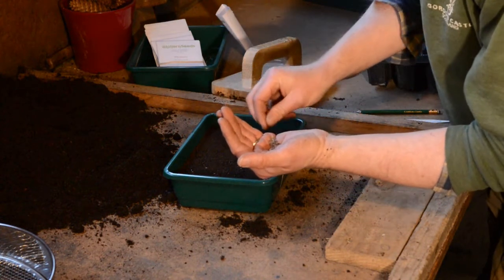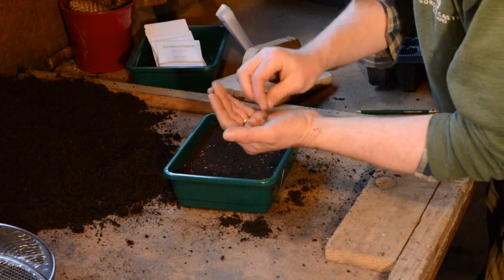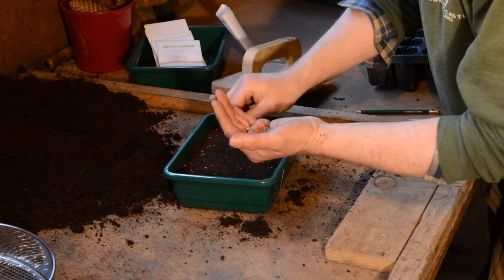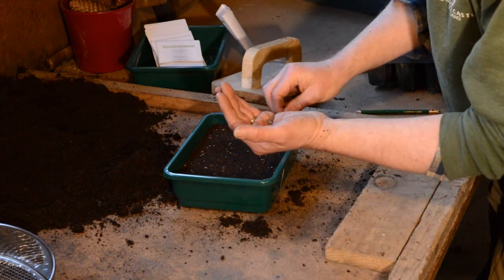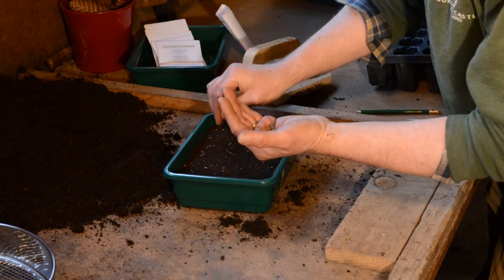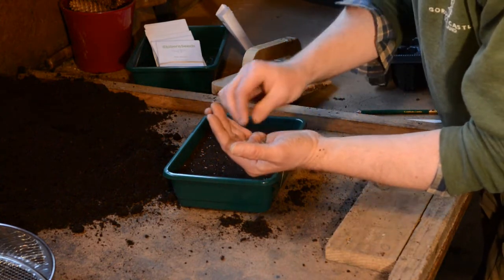It can be quite tricky to do, but if you take your time you can get a fairly even spread. It doesn't look like many seeds, but there's probably 60 or 70 seeds here, and if you use a decent seed company you should get 80 or 90 percent germination. So you just sprinkle them over.